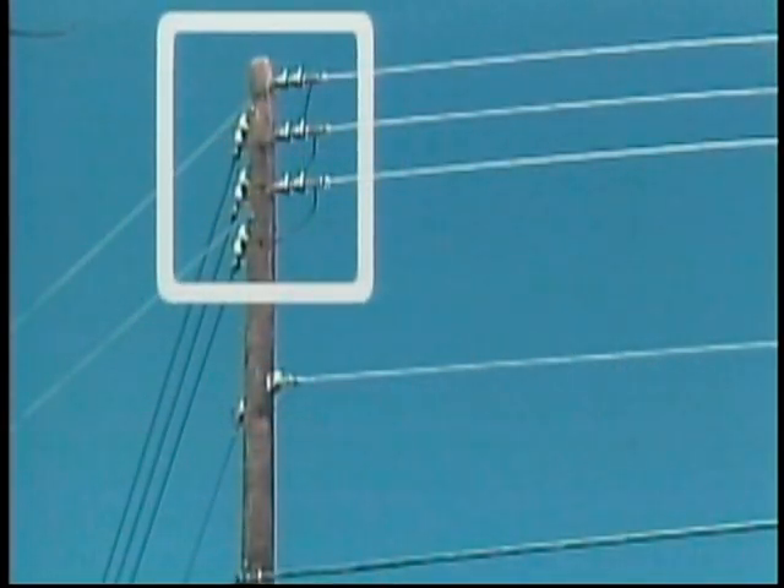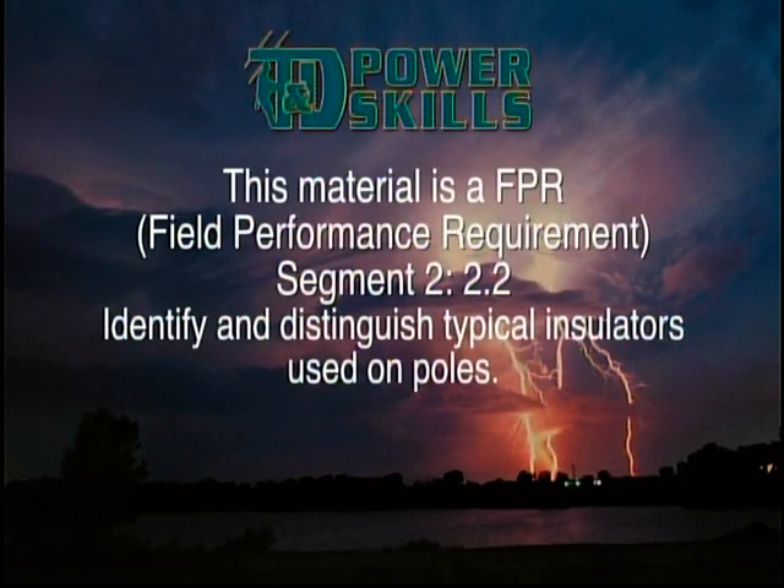The conductors on this pole are stacked vertically and supported by insulators attached directly to the pole in a method called vertical construction. Regardless of how conductors are supported structurally, they are always electrically insulated from their supports and from other components on the distribution line by insulators. Insulators are made from a variety of materials that resist the flow of electricity — the most common is porcelain. They also come in a variety of sizes depending on operating conditions and the voltage of the circuit they're to be used on.